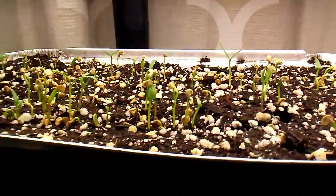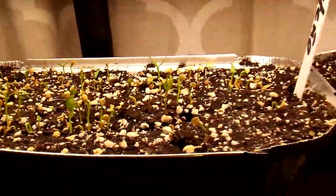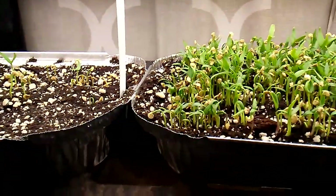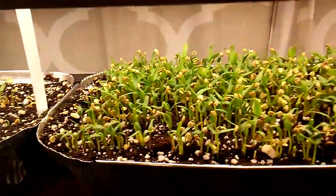We got some Costeño peppers — I don't know if you guys are familiar with those. Sometimes they call them Amarillo Picante. They make some really good salsa out of them.